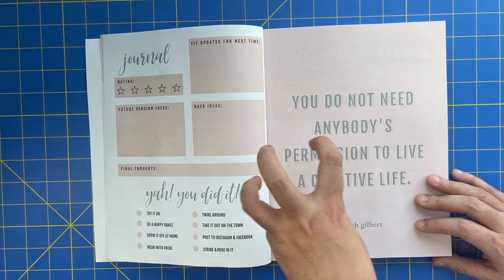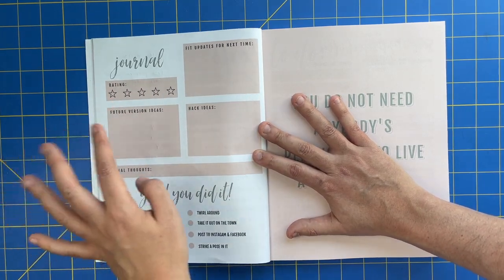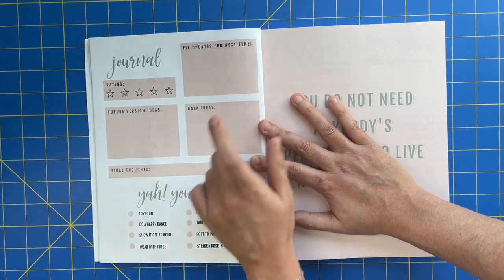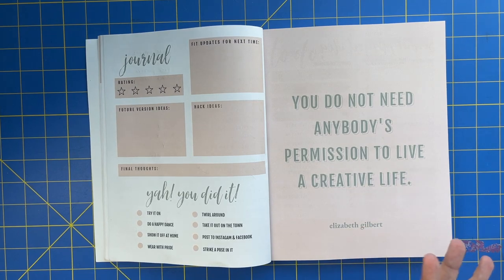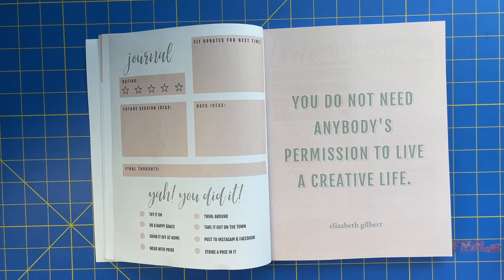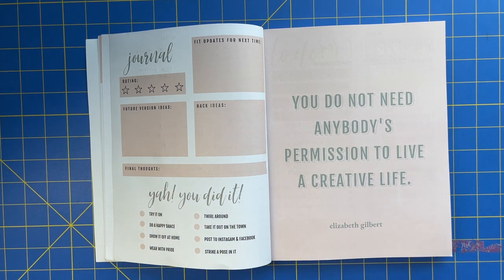The third and final page of each project planner is the journal. This is where you write down your rating of the pattern, ideas for future versions with different fabrics or inspiration, fit updates for next time, hack ideas, and final thoughts. There's also a fun little exercise to celebrate that you sewed something: try it on, do a happy dance, show it off at home, wear it with pride, twirl around in it, take it out on the town, post it to social, strike a pose. Check off as many as you want — I think it's so important to celebrate each and every project you finish, because let's be real, it's hard work.